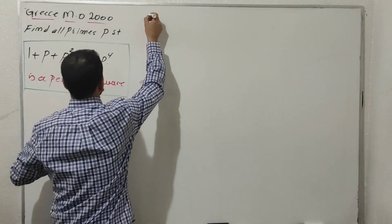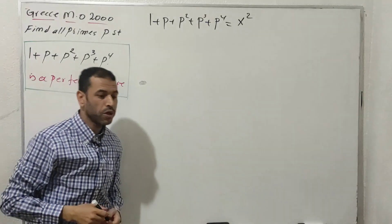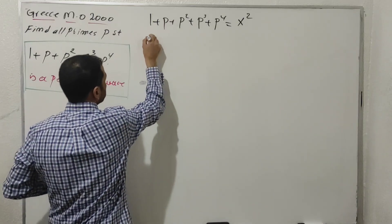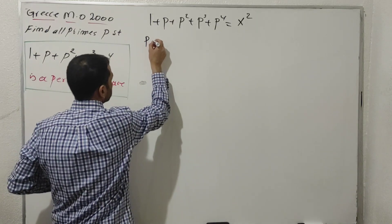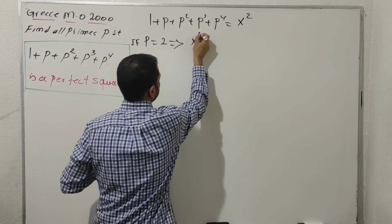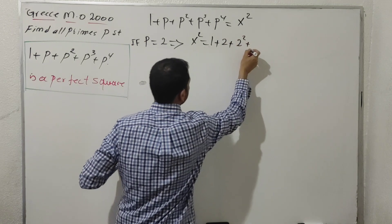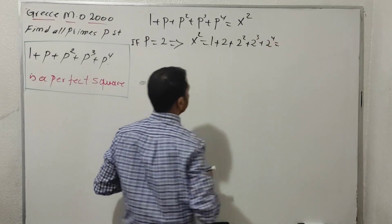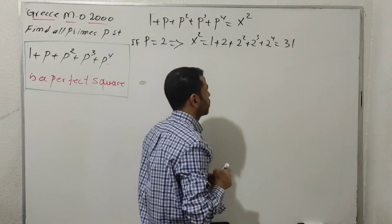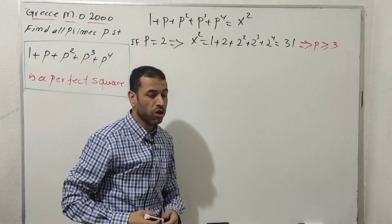To have a perfect square, I'm going to write this expression in the form x². I'll break this into two cases: when p is an even prime and when p is an odd prime. Starting with the even prime case: if p equals 2, inserting this value gives x² = 1 + 2 + 2² + 2³ + 2⁴, which equals 31. Since 31 is not a perfect square, p = 2 does not work.